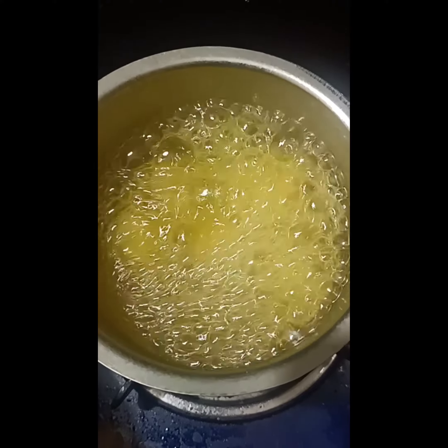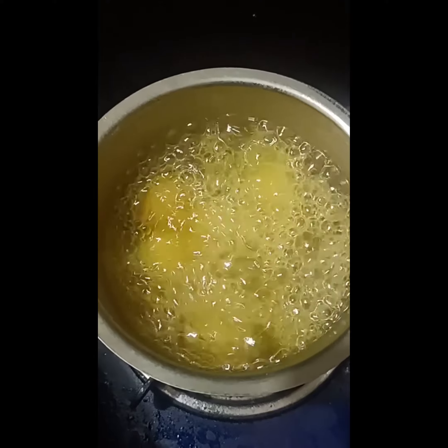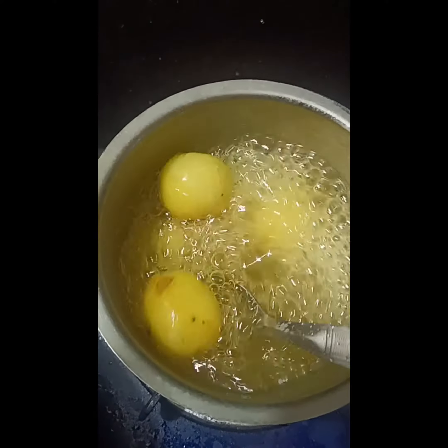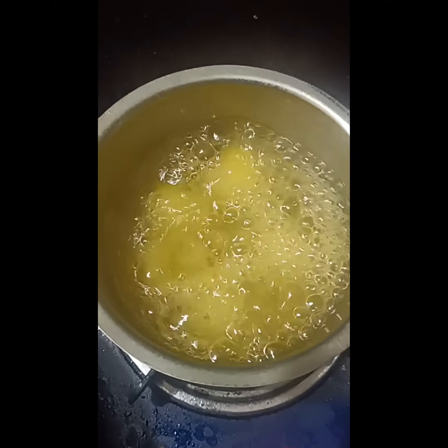Welcome to Samimedia channel. Can you guess what is this? This is actually Amla. What I am doing with this is Amla pickle.